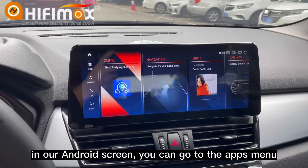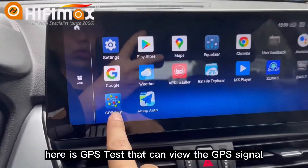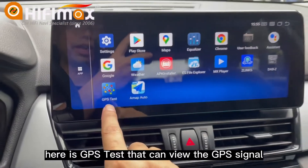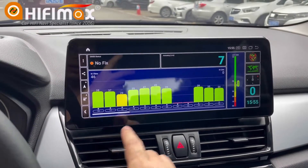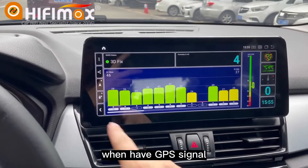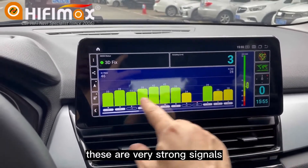In our Android screen, you can go to the Apps menu. Here is GPS Test, which can view the GPS signals. Click it. Here, you can see we have GPS signals, and these are very strong signals.